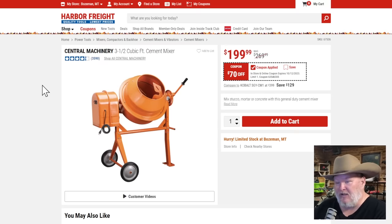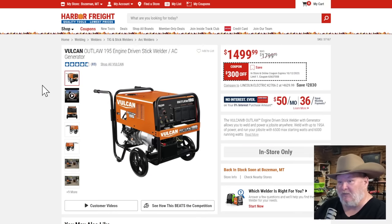Central cement mixer — also known as a brass tumbler. Just saying. At $200, $70 off — that's a solid price.